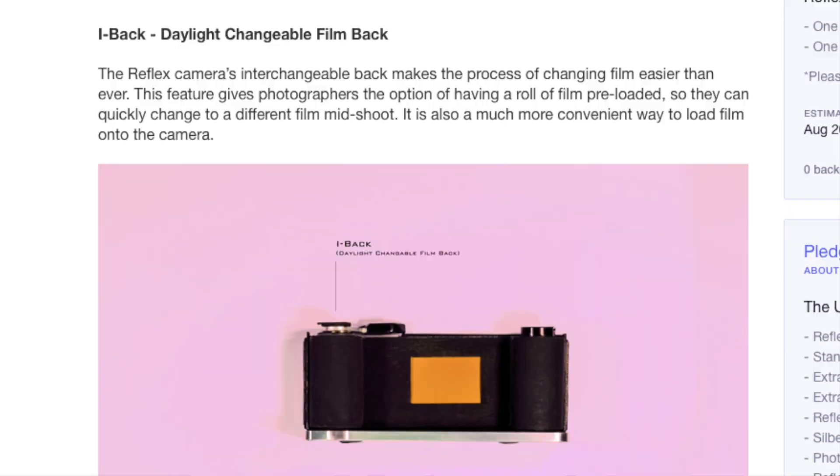Reflex's interchangeable lens mount plate makes shooting with lenses from other brands possible — basically like an adapter mount. The Reflex camera comes standard with an M42 screw mount, but the idea of a plate system to adapt different lenses is pretty cool. It means one camera can take Olympus, Canon, and many other lenses, ultimately eliminating the need to buy different camera bodies.